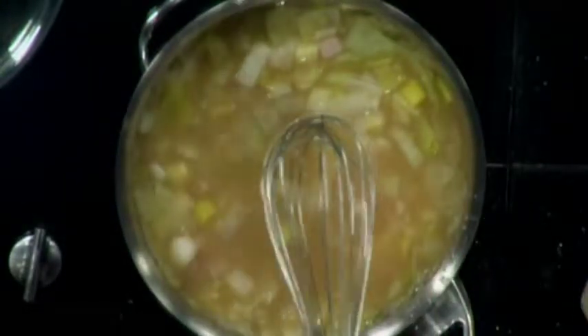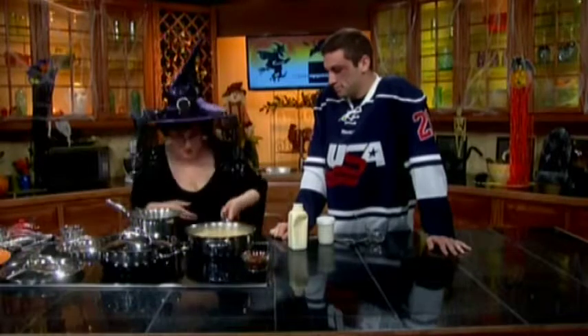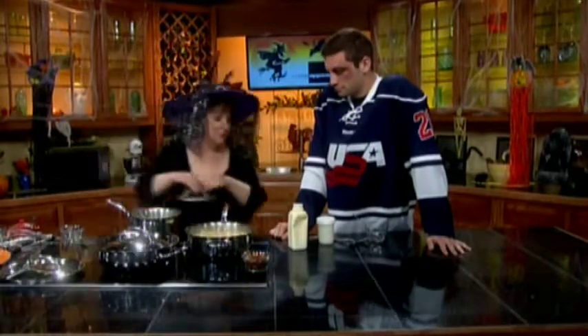And then we're going to cover that and cook it for half an hour. What we do is you bring it to a boil. It's our haunted whisk, everyone — live television! So I'm going to move it out of the way and bring the final product. And then we add more stuff.